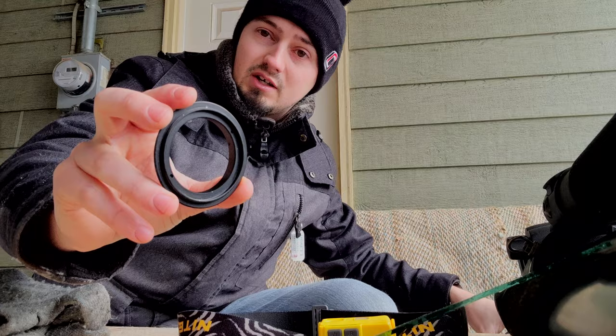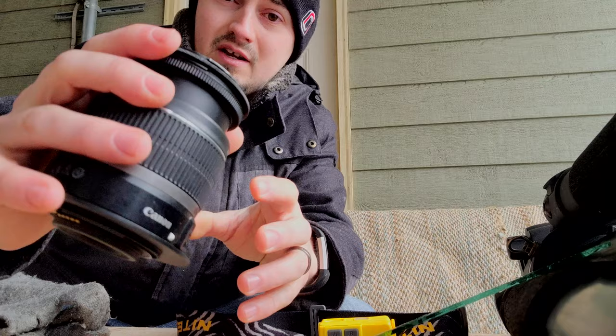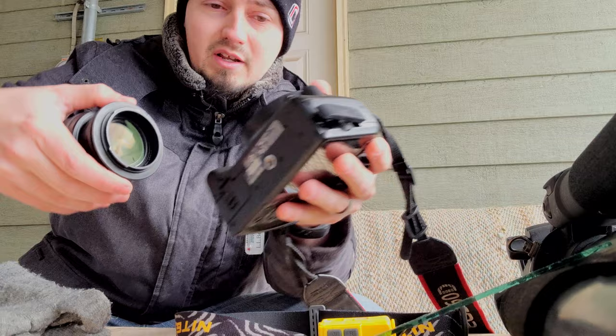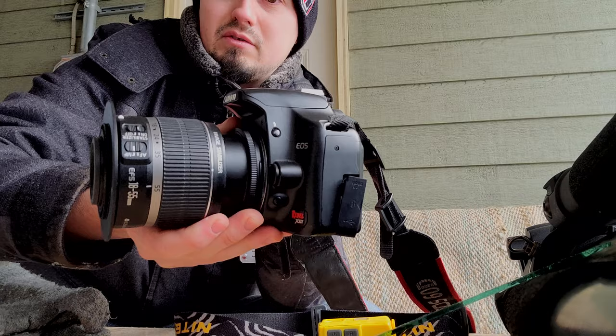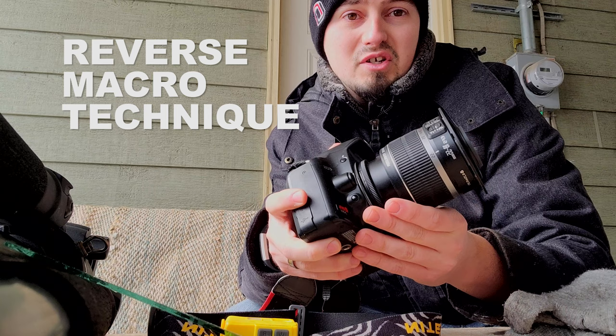What you do is take your lens and on the front element you just thread that thing on. Once it's threaded on, on the opposite side of your lens you now have your camera mount. You take your DSLR body, line everything up, and just like that you've got a lens mounted in reverse to your camera. This is called the reverse macro technique — it's a really cheap and great way to get high magnification macro without spending a bunch of money on a brand new macro lens.